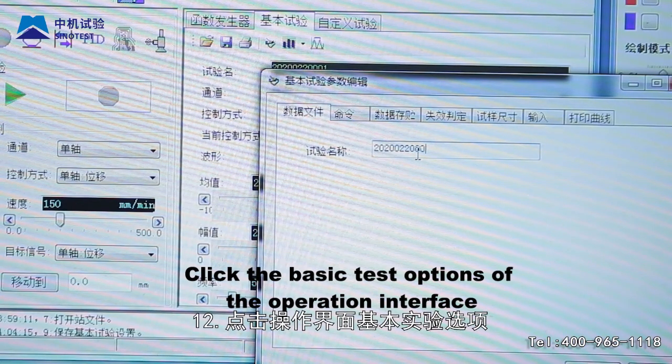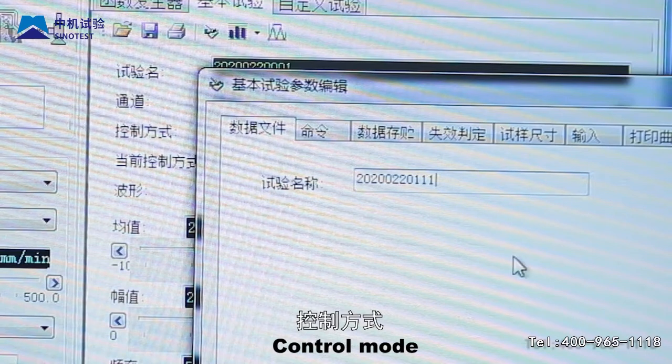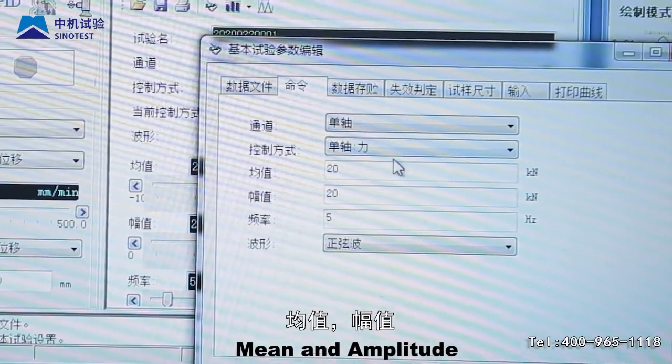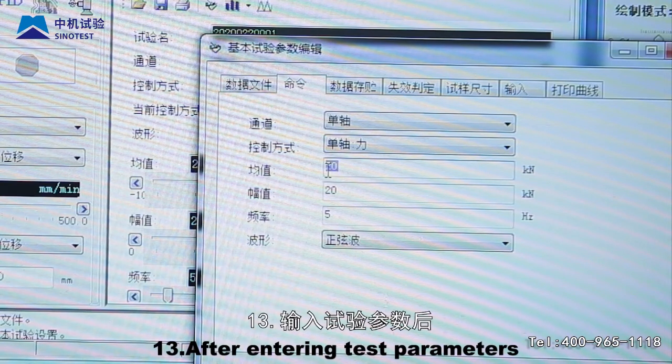Step 12: Click the basic test options of the operation interface and input test parameters, including test name, control mode, mean and amplitude frequency, number of tests, etc.